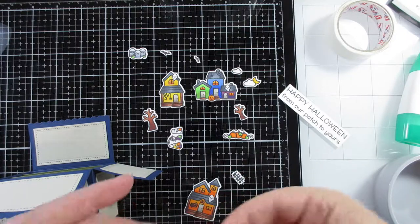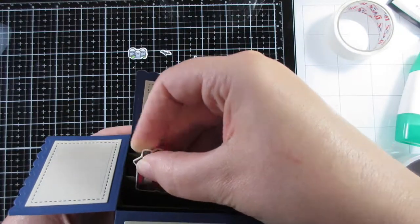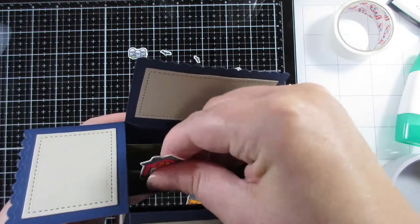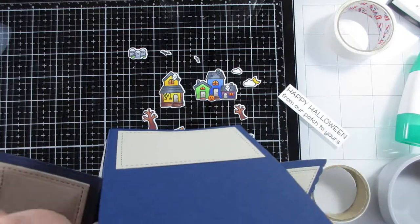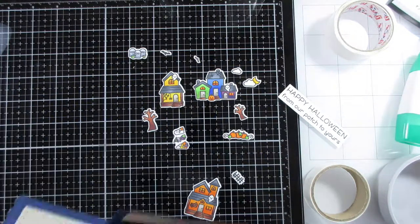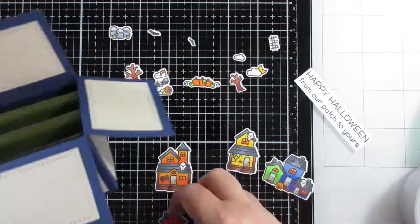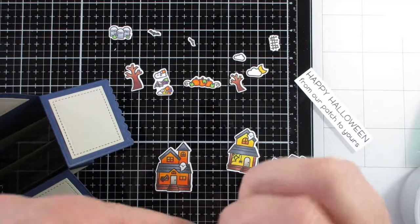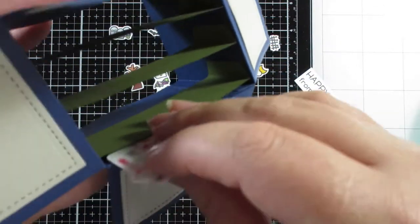I'm rubbing out all the pencil lines because I used my Brother ScanNCut to die cut these out. I'm way too close to the camera so I'm sorry you can't see everything — I ended up standing for this bit just so I could see what I was doing but forgot I was on camera, so apologies for the close-up footage.